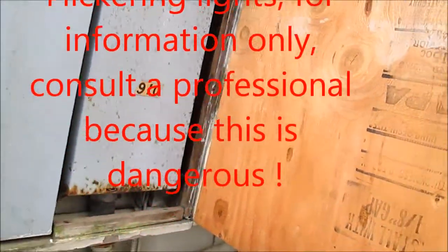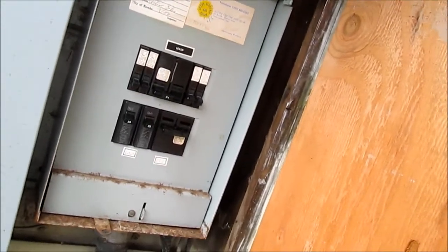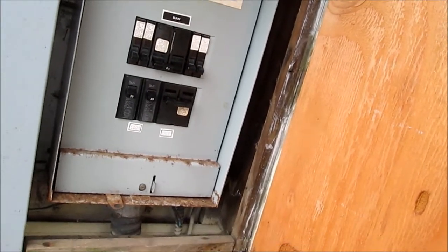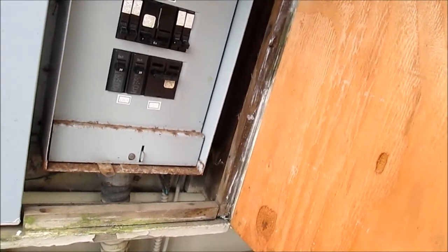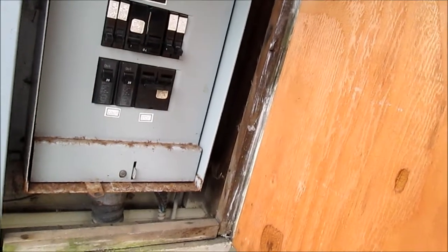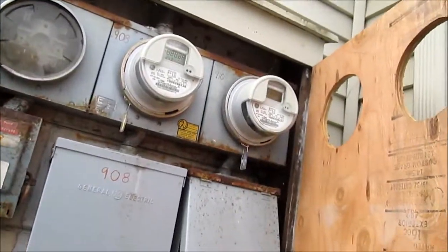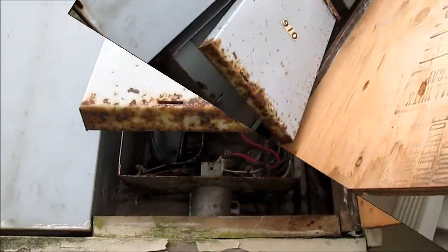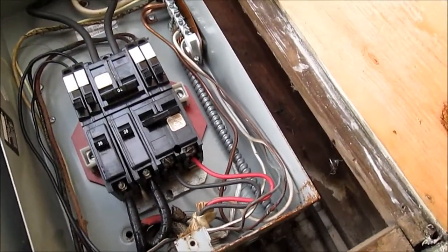We have some flickering lights, so the first thing we want to do is check all these connections. This cover's got to come off. We need to check all the connections — I don't get too close to these smart meters with this camera because I had one camera screw up on me with these smart meters. So I'll make sure all those connections are tight.